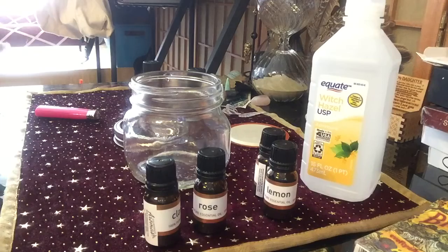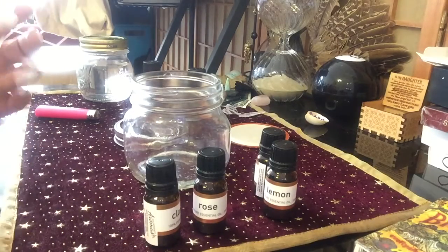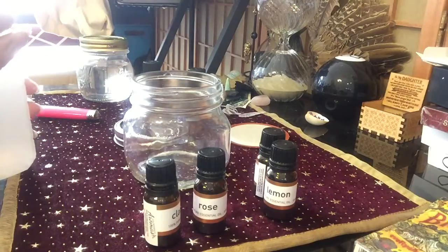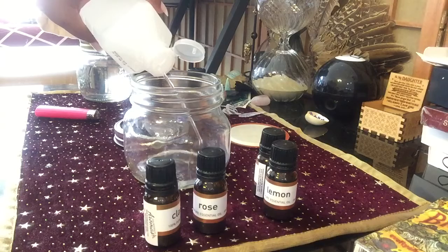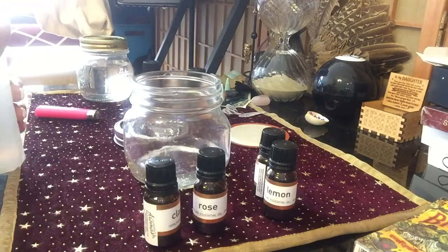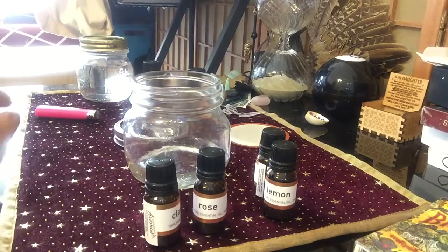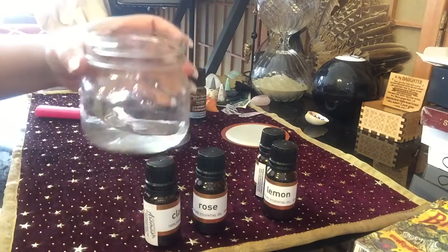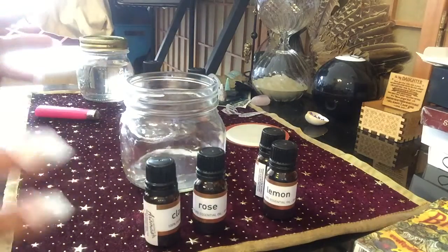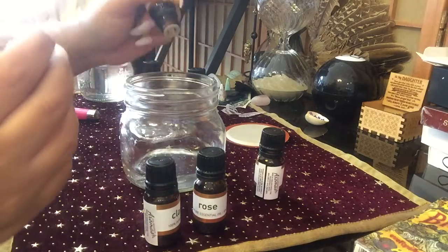This is true Florida water because I am in Florida. You can use alcohol, vodka, or some kind of spirit or liquor — I'm using witch hazel. I like witch hazel because it has 'witch' in the name, and also it doesn't really have a strong smell like alcohol does. Since I'm not doing fresh herbs with this batch, I don't need the overpowering smell of alcohol. Florida water is traditionally a very citrusy, floral type of scent.